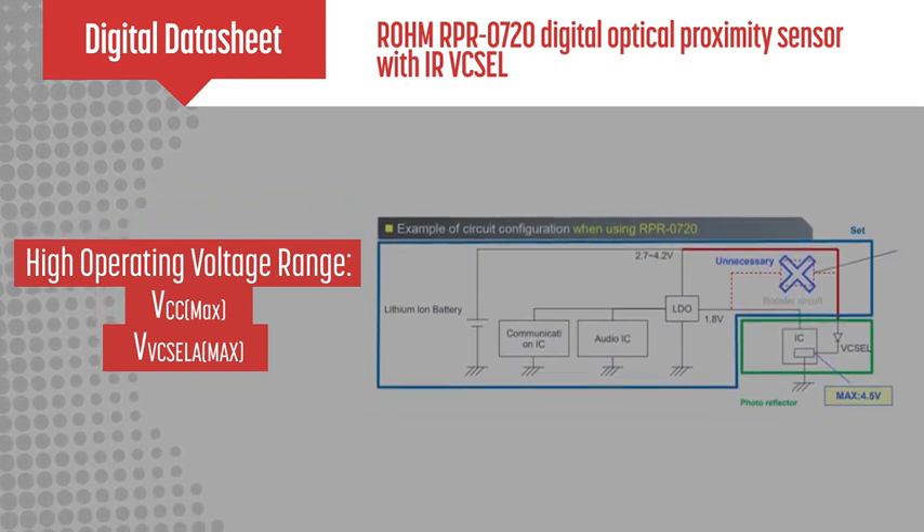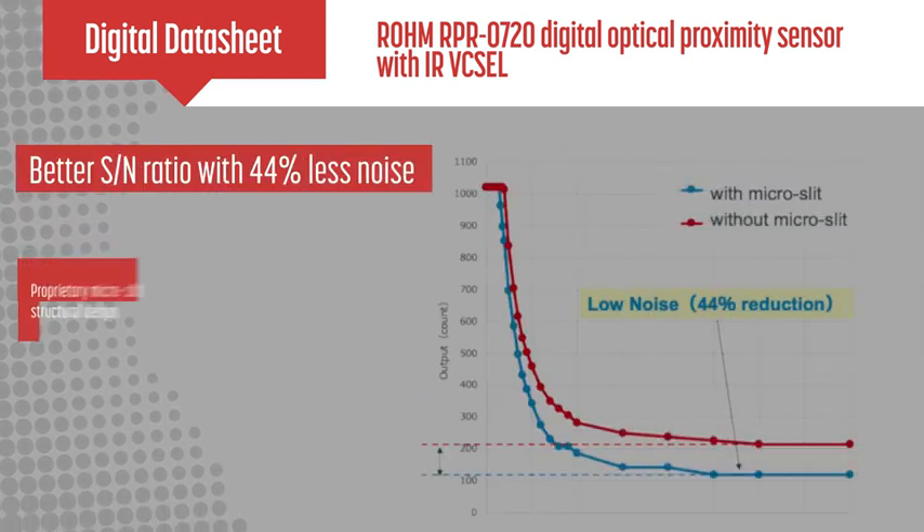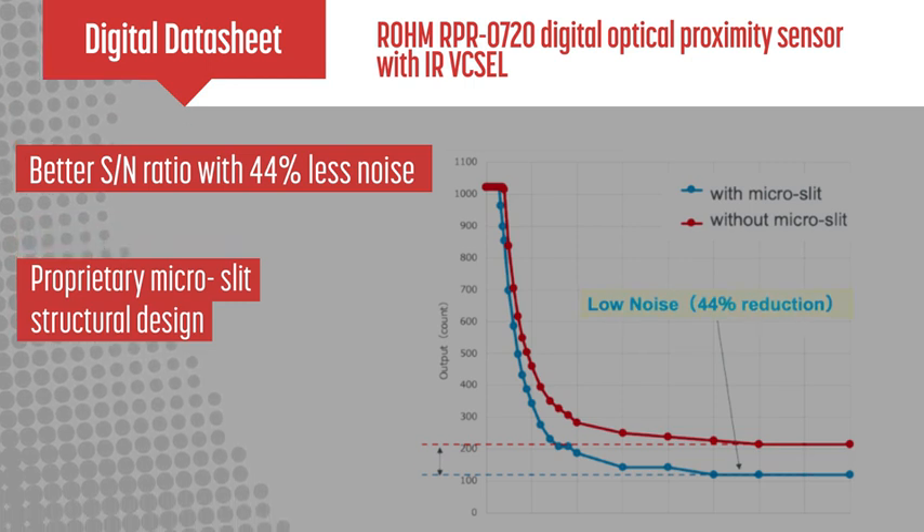The RPR0720 offers very good signal-to-noise output with a proprietary micro-slit design, achieving 44% noise reduction from previous models.